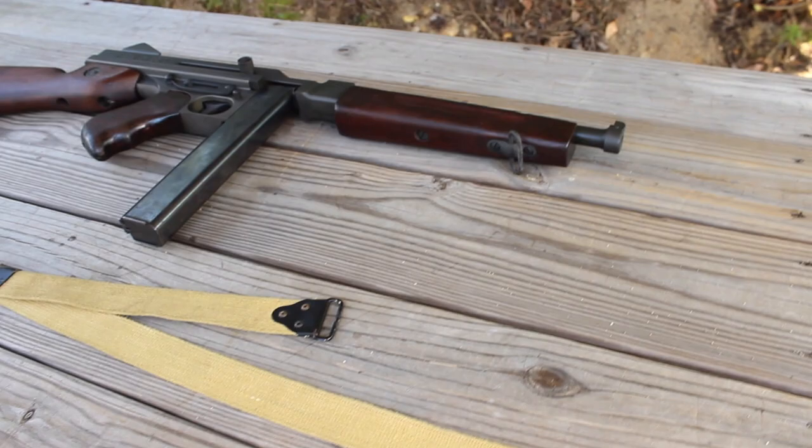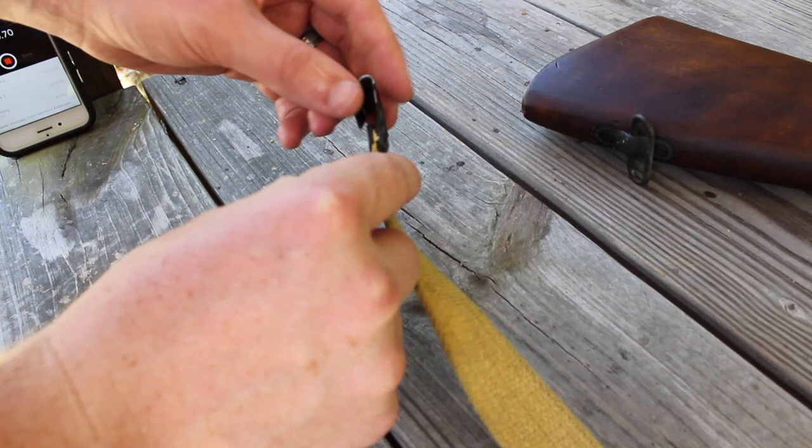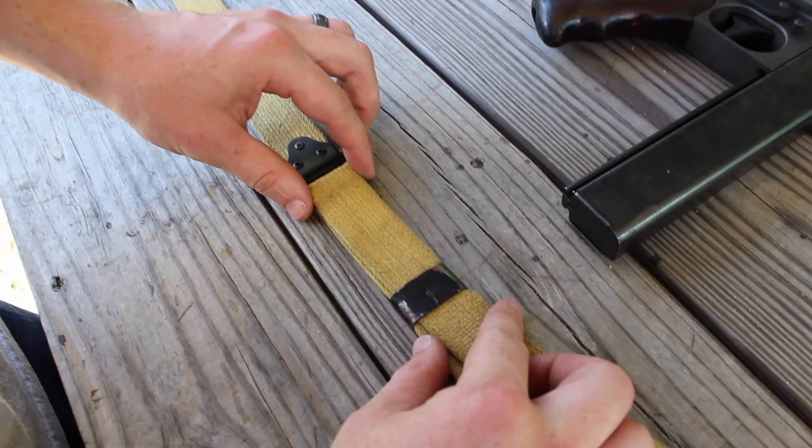Now moving on to the sling itself, you want to have it laid out fully. Starting with the shorter piece of the sling, you want to have the actual opening gate facing down on the rear portion. Then moving down here, you'll see that this is the part that also has the three holes on it, and then the little fastener that goes around the longer portion of the sling.